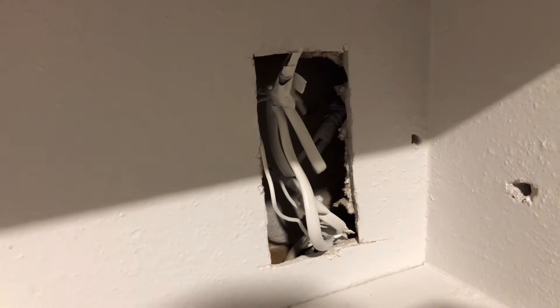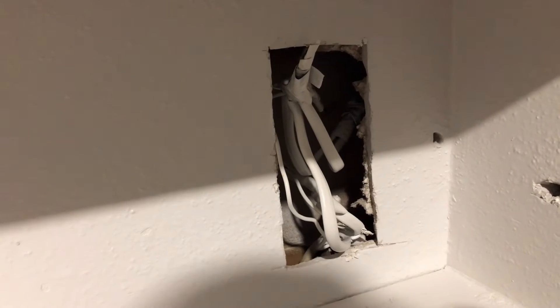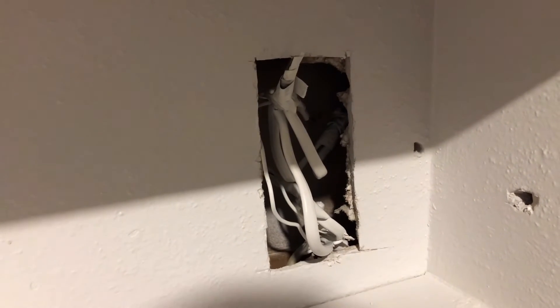Now there are several things that I'd like to point out to you that make this connection improper. It's dangerous. So first of all, all electrical connections should take place inside a junction box. Obviously this is not the case — these conductors have been spliced together with no box.